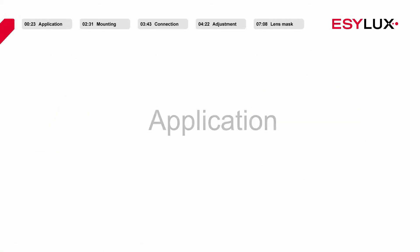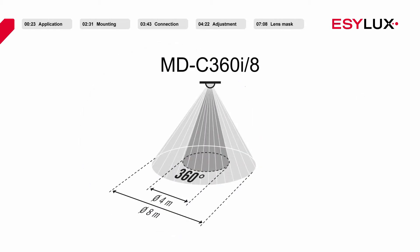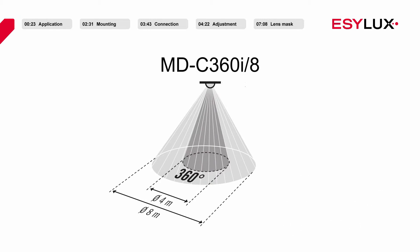The products have a 360-degree field of detection; however, they do have different detection ranges. At the recommended installation height of 2.5 to 3 metres, the detection range of the MDC360i8 and MDC360i8 MIC covers a diameter of 8 metres, while the MDC360i24 has a detection range of 24 metres.